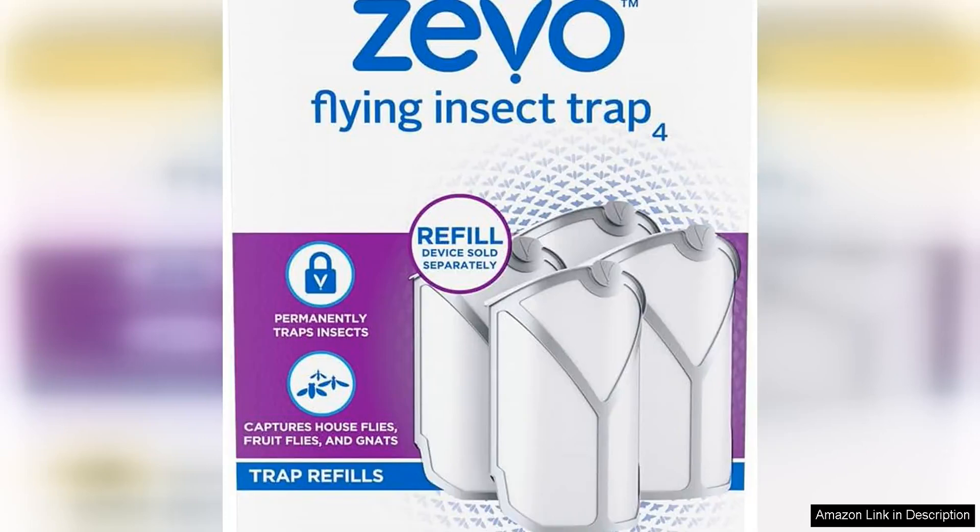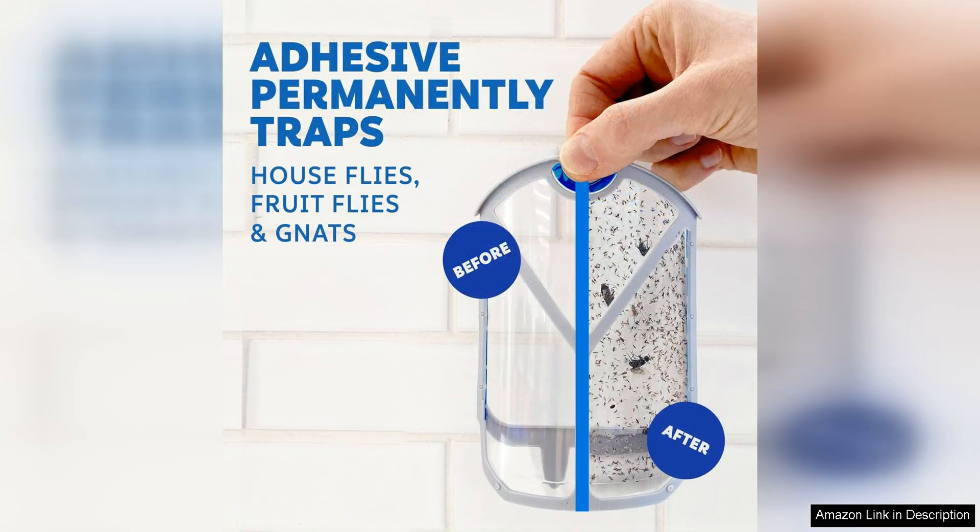The Zeevo Flying Insect Trap Refill Cartridges are a convenient and effective solution for controlling flying insects in your home. Each pack comes with four refill cartridges that are easy to replace and last for up to 30 days. The cartridges are specifically designed to attract and trap flying insects such as flies, fruit flies, and mosquitoes.